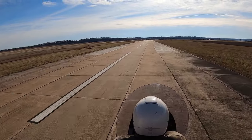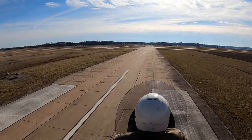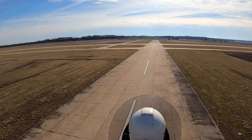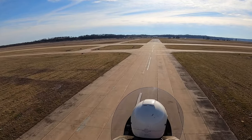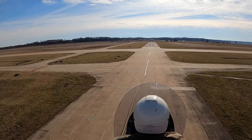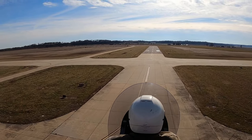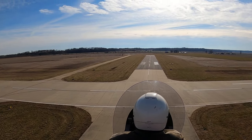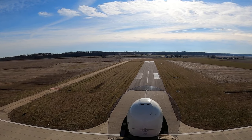We'll power up, and I'll show you a little slow flight here. We're going about — we'll slow it down to about 40 here or so. There's 50. There's about 40, 40 miles an hour.